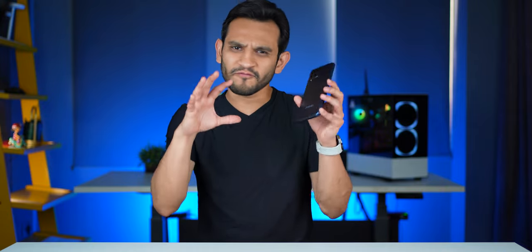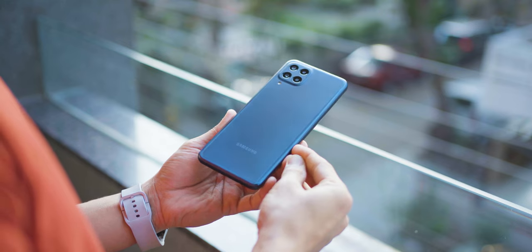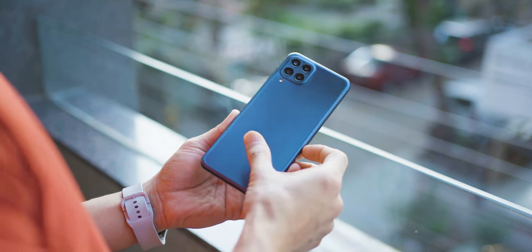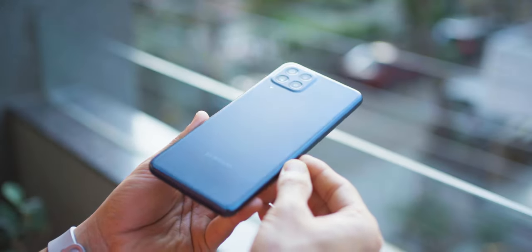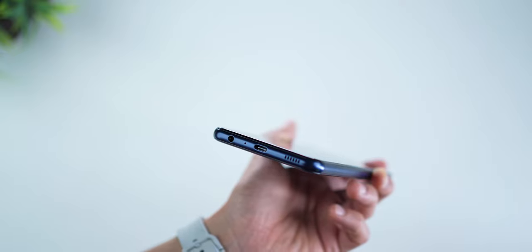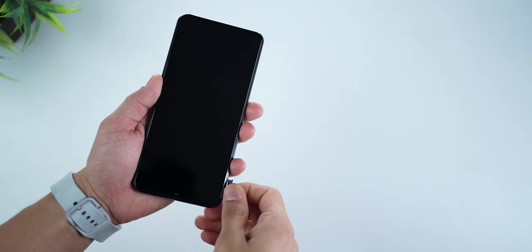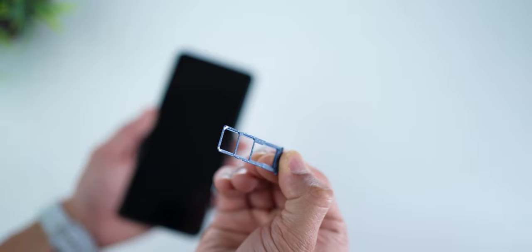From a design point of view, it looks very similar to the previous M series phones, but the back panel is a pretty interesting combination this time. It almost gives a glossy look, but when you touch it, it's completely matte finish — it's got a shine but with a matte texture. This is the ocean blue color, and there's another mystique green color as well. It also has a 3.5mm headphone jack and a fully loaded triple slot SIM card tray with the option to expand storage by up to 1TB.